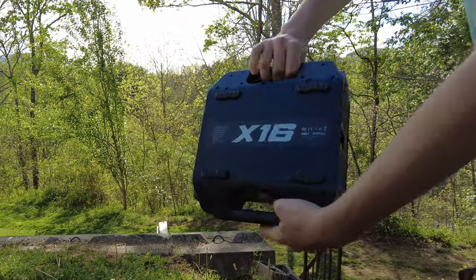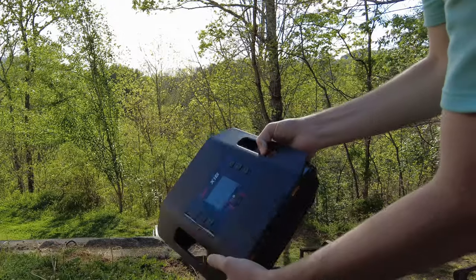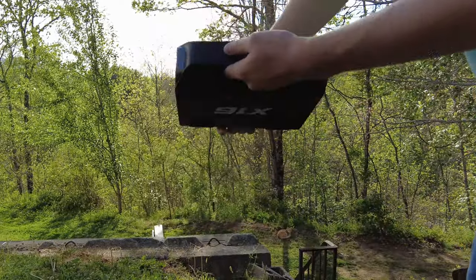It's a pretty hefty unit overall, weighing in a little over six pounds. Because of that, it's got two carrying handles on the sides for moving it, which make transportation much easier with one hand.